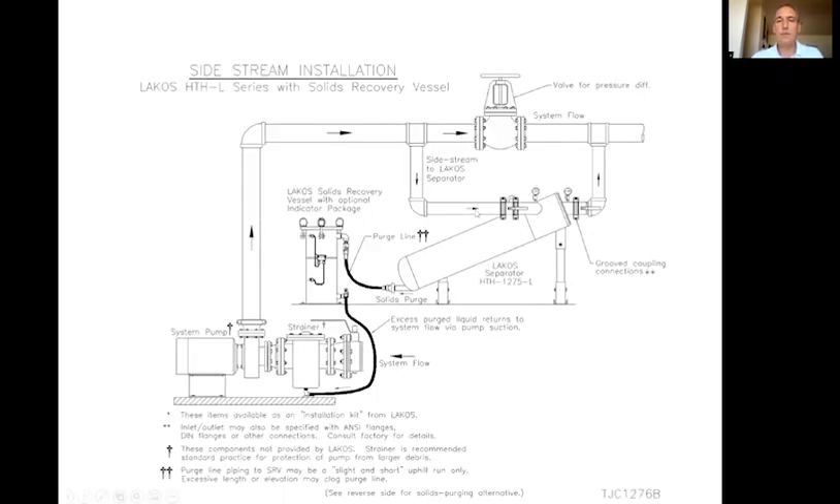A third installation method uses a valve sized for the same pipe as the main system pipe from the pump to the heat exchangers. That valve creates a false differential across the system, forcing water into the separator to remove solids from the liquid, then plumbed back into the same pipe. Sizing is the same — 5 to 25% — and that's based upon how dirty your environment is.